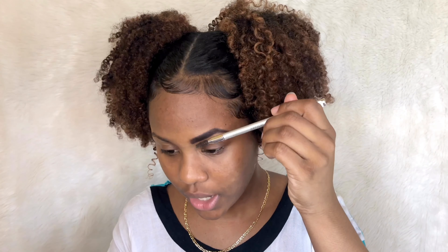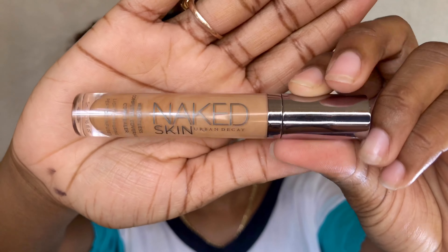I take the spoolie and brush it through. Then I use the Urban Decay Naked Skin Concealer in the shade Medium Dark Neutral to conceal the bottom part, and my normal foundation for the top part. There are different ways I conceal my eyebrows — usually I just use foundation all over because if I'm doing eyeshadow I don't find the need to conceal with a lighter tone on the bottom. Now I'm finished with the bottom and I'll blend it all at once.